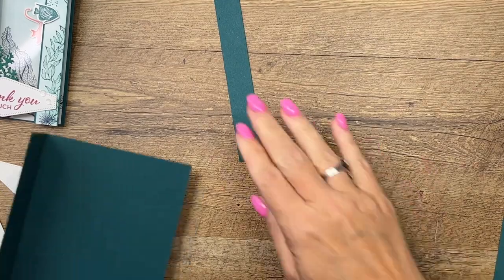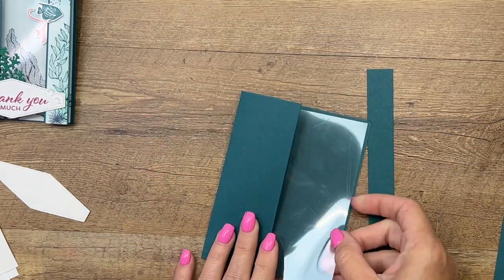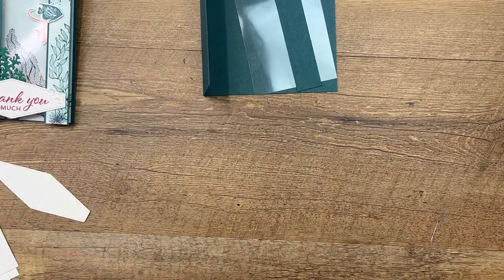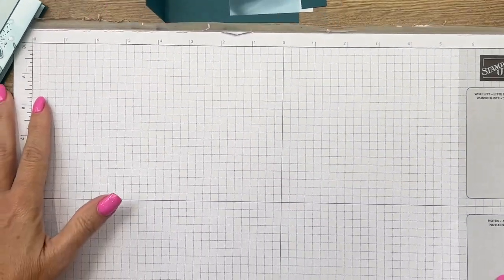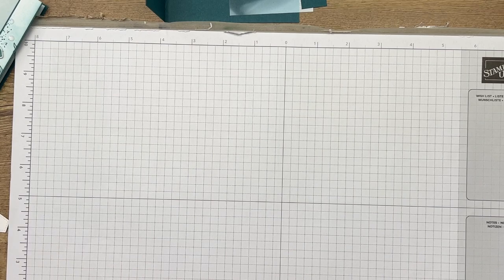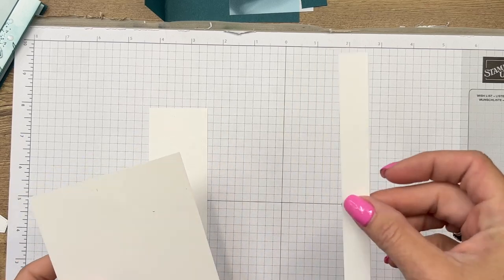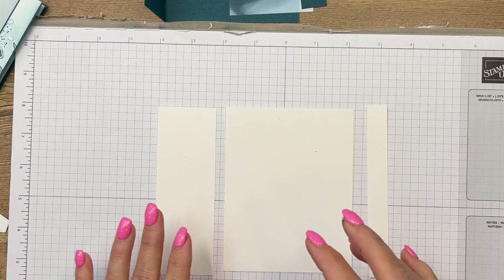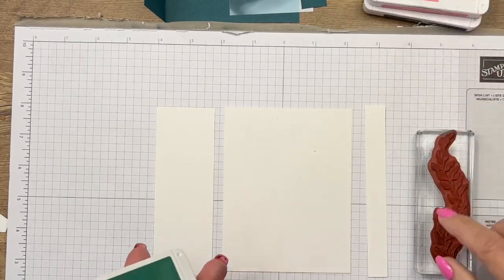You're also going to need a window sheet — window sheets are available in our catalog. We're going to use this right here in just a minute. This leftover piece you can get rid of. You are going to need some grid paper or background paper, and there are three pieces of basic white that you need. This one goes on the front left flap, this tiny one goes on that three-quarter inch sliver that we made, and then this piece is going to go on the inside.